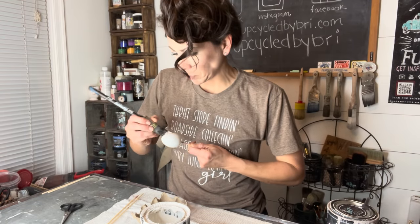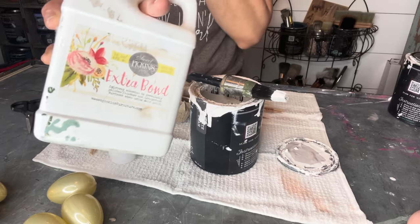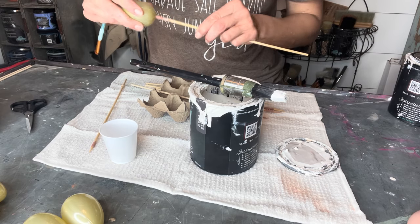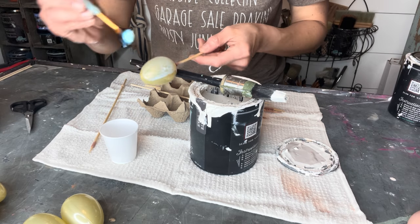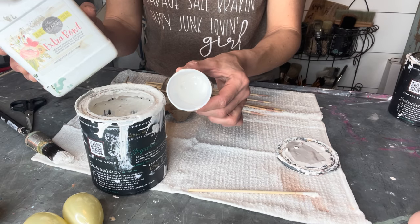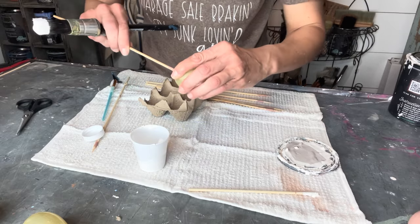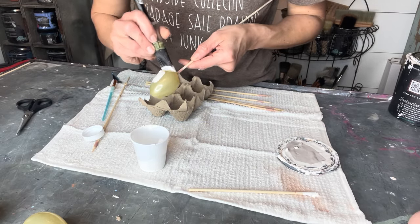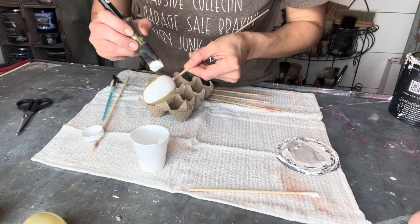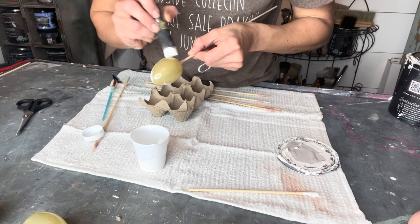I had a request to use Extra Bond — a Sweet Pickens product — with DIY paint. The white wasn't covering very well so I thought this would be the perfect opportunity. I tried it two ways: first applying the bond straight to the plastic egg, and then in a cup I added the paint and stirred the bond in as a combined product. It made it thicker and it applied a lot better. So yes, you can use Sweet Pickens Bond with DIY paint and it works very well.